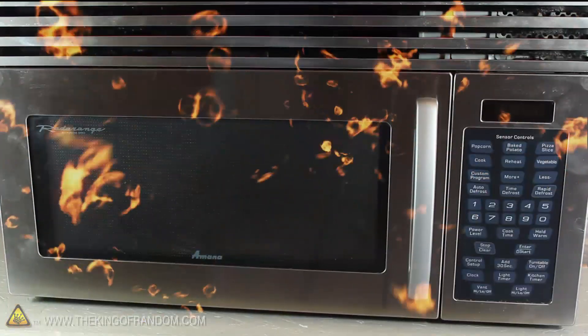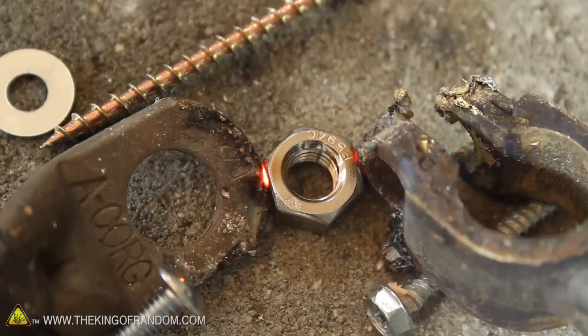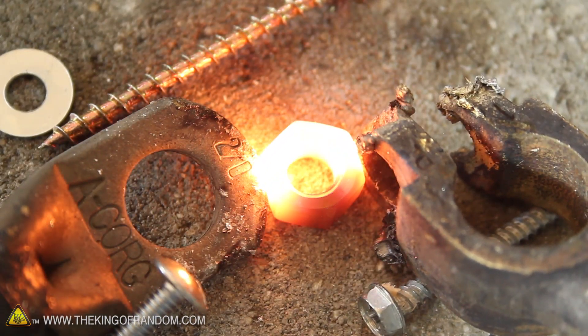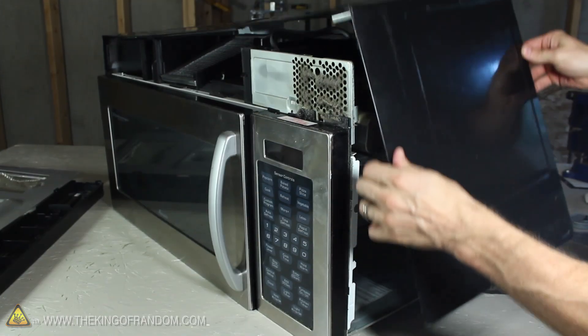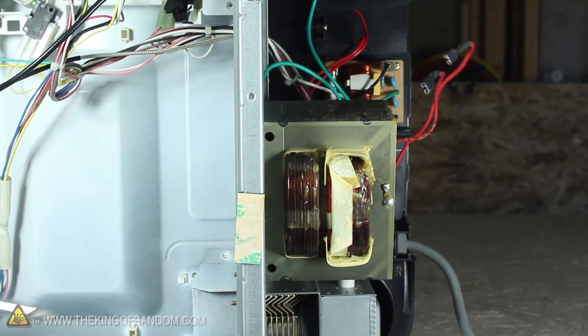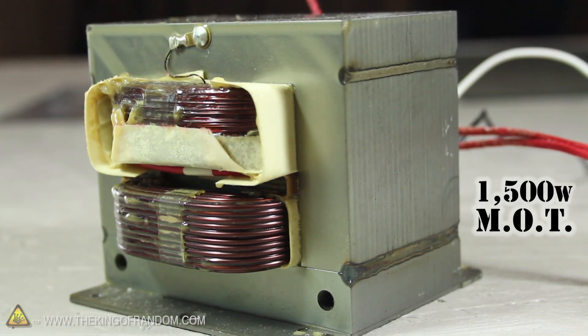With some simple engineering, you can turn a junk microwave into an electrical metal melter that will pump out a shocking 800 amps of metal-melting current. We just need to break inside to access the electronics, then locate a 1500 watt microwave oven transformer.